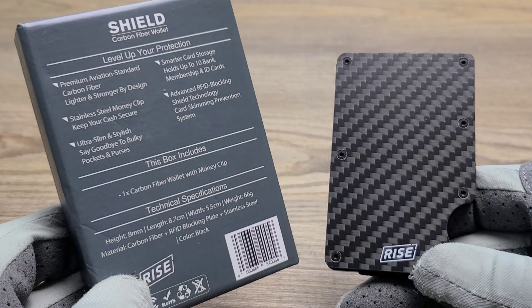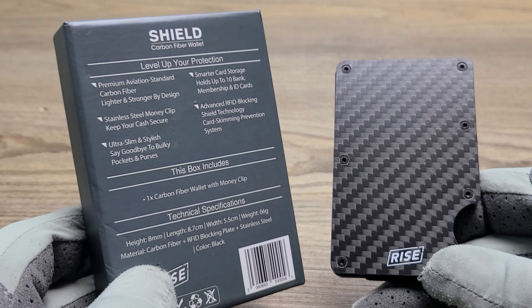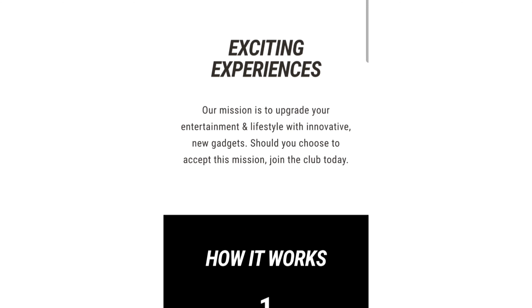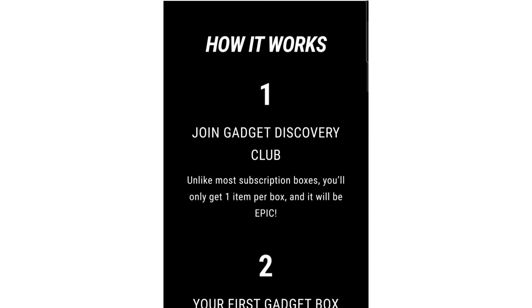Now let's head on over to Gadget Discovery Club and I'll show you guys how you can upgrade your lifestyle and entertainment by adopting the latest tech gadgets with Gadget Discovery Club as well, so you can also experience the next level. Alright everyone, we're here at GadgetDiscoveryClub.com — experience the next level. Get a gadget every month. GQ says it's like waking up to Christmas 12 times a year. Our mission is to upgrade your entertainment and lifestyle with innovative new gadgets. Should you choose to accept this mission, join the club today.